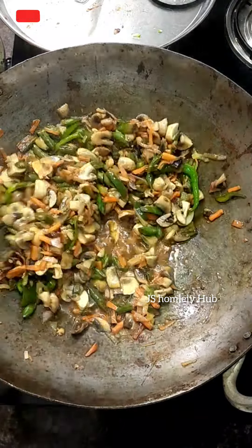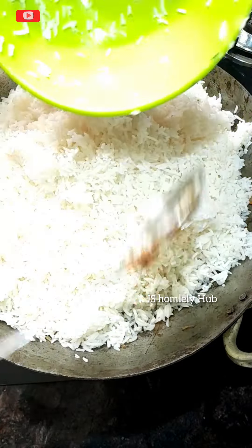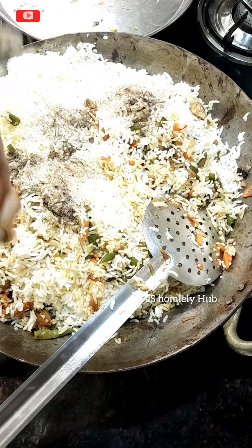Keep it on high flame, toss well. After that, for rice — however much rice you need — I made rice for five members. That's how much rice I prepared. In this apartment, my baby is here too.